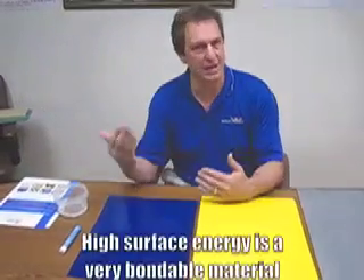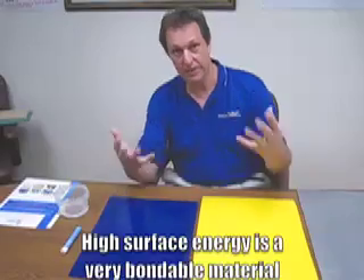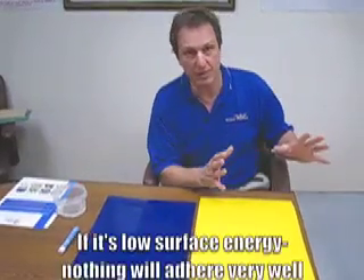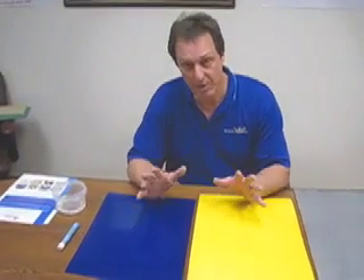We're just going to describe it briefly, because it's surface energy that determines what makes a product bondable or not. If something has high surface energy, it's a very bondable material. If it's low surface energy, nothing is going to adhere very well. Typically all members of the polyethylene family are going to fall into that low surface energy category, which means they're difficult to bond.